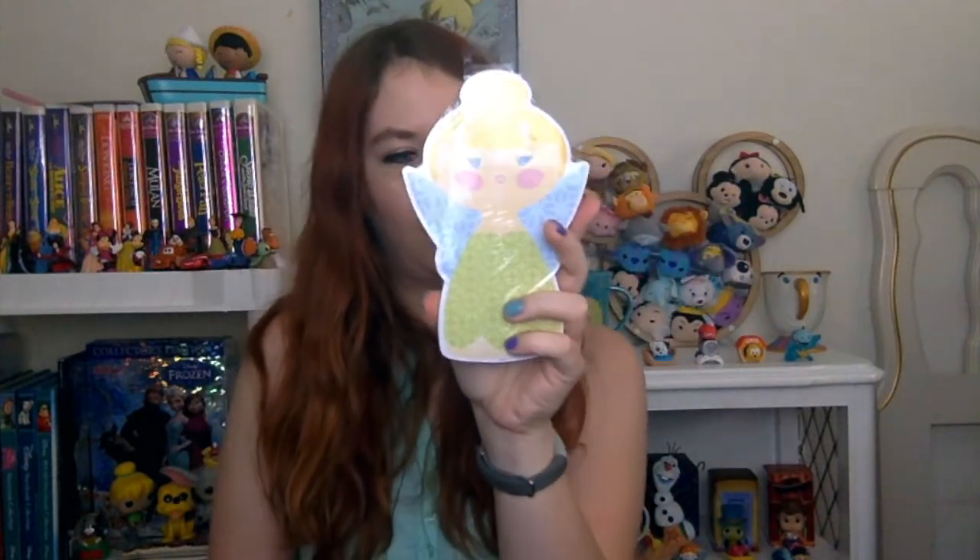I've seen these in so many people's unboxings from lots of different companies and I finally got them. These are the Tinkerbell sticky notepads. They're called the Cute Cut 100 page character notepad, and this is a $13 item. I kept wanting them in so many beautiful unboxings and I finally got them, so thank you — it's awesome.